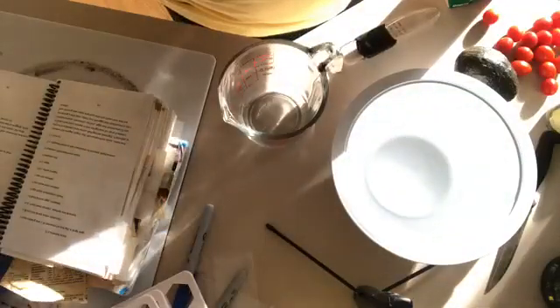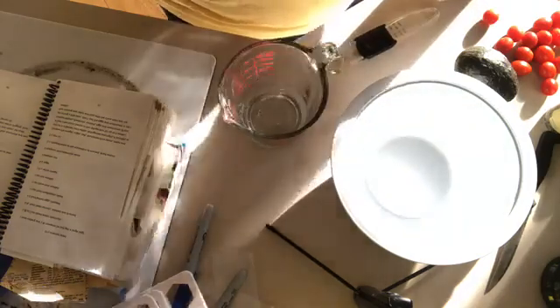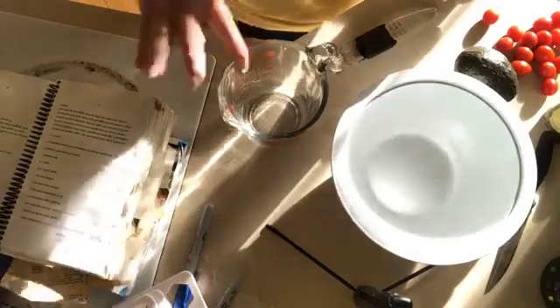So this salad — I'm going to cut it in half because I cannot eat what I normally make. It's a cherry tomato salad and I've changed it a little over the years. It comes with a homemade buttermilk dressing which sounds really hard but it's not. I'm checking the dates on the buttermilk — okay, we're good.